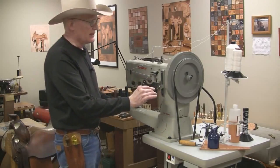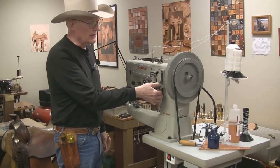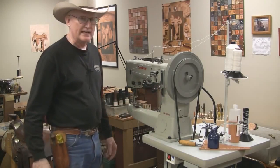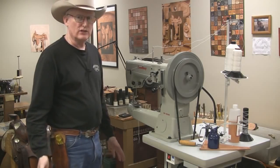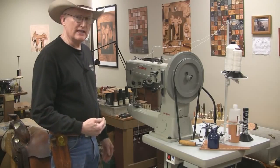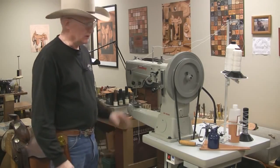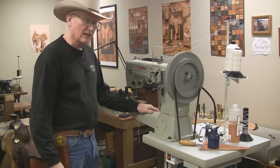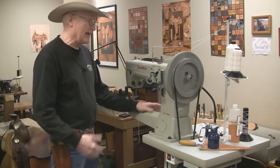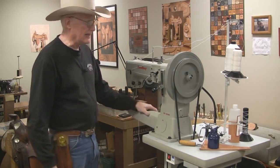Right here is the lever for adjusting the stitch length — it's got a little screw right there that you turn to adjust it. It's a good idea every time before you sew something to have a piece of scrap leather and check your stitch length and make sure the tension is right. One good thing about a machine like this is that you really don't have to adjust the tension every time — it's pretty consistent and pulls right in the center like it needs to be.